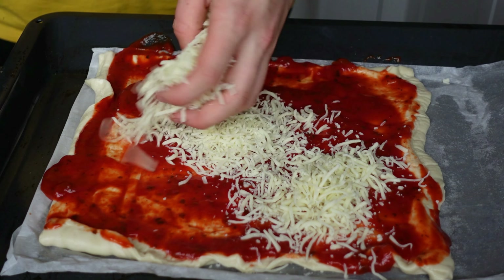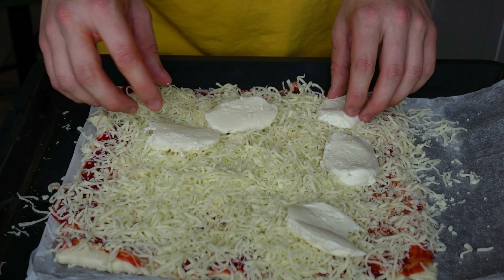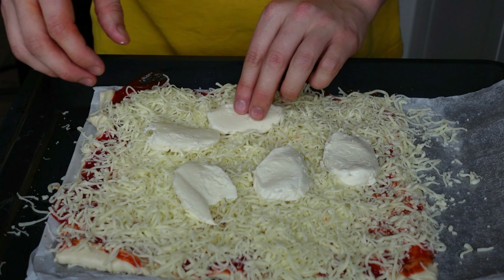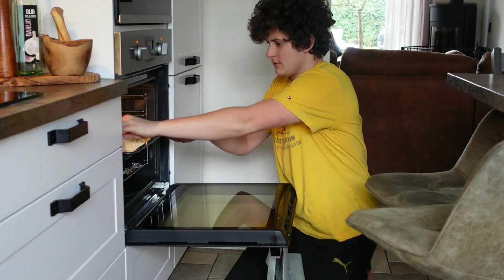Then you're left with this beautiful boiled mozzarella. Now our pizza goes into the oven for 15 to 18 minutes. Just after the pizza is completely done and cooled off, we're gonna taste test it. Wow, that looks delicious!